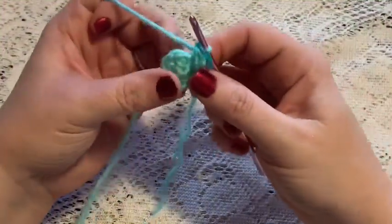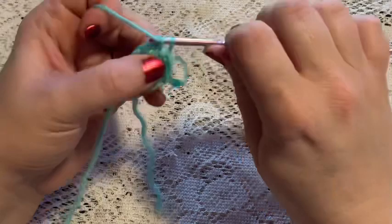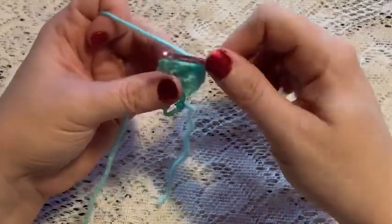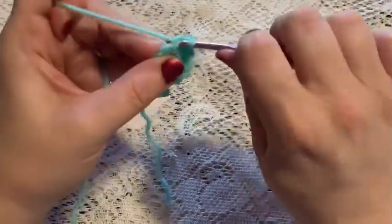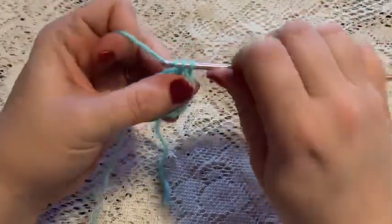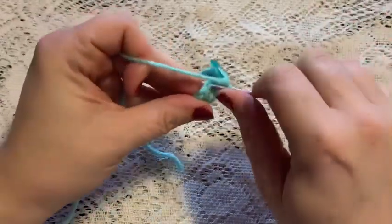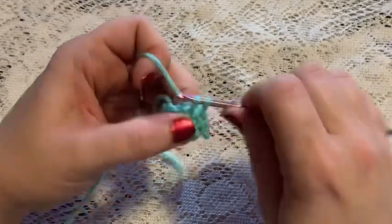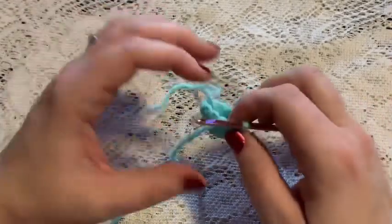For round three we'll do a repeating sequence of two single crochet and one increase. Continue to repeat two single crochet and one increase, and at the end of this round you should end up with 12 stitches. For round four we're just going to put one single crochet in each stitch all the way around. Once you've reached the end of this round you should still have 12 stitches. It will also be a good time to weave in that beginning tail and cut off the excess yarn.